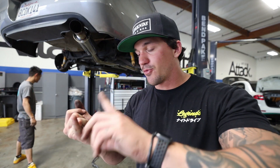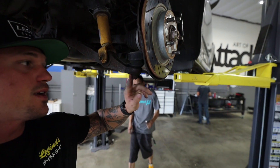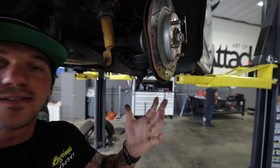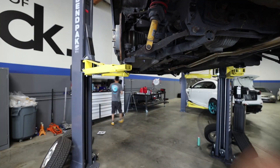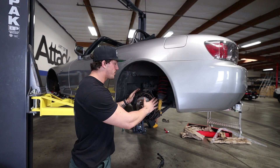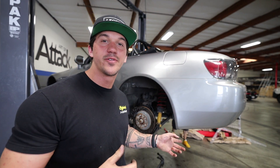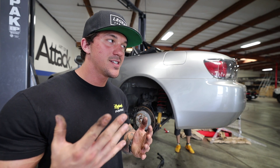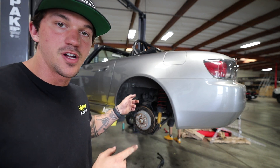Moving forward - we did the front sway bar, we did both front ball joints, now we're moving on to the rear ball joints, and then we can start doing all the fluids to get this thing track ready. Here are the rear ball joints - we're just going to go ahead and loosen these up and take them out. In order to take off the rear ball joint we're actually going to be taking off the rotor to access the ball joint a little better, since this is really difficult to get to.